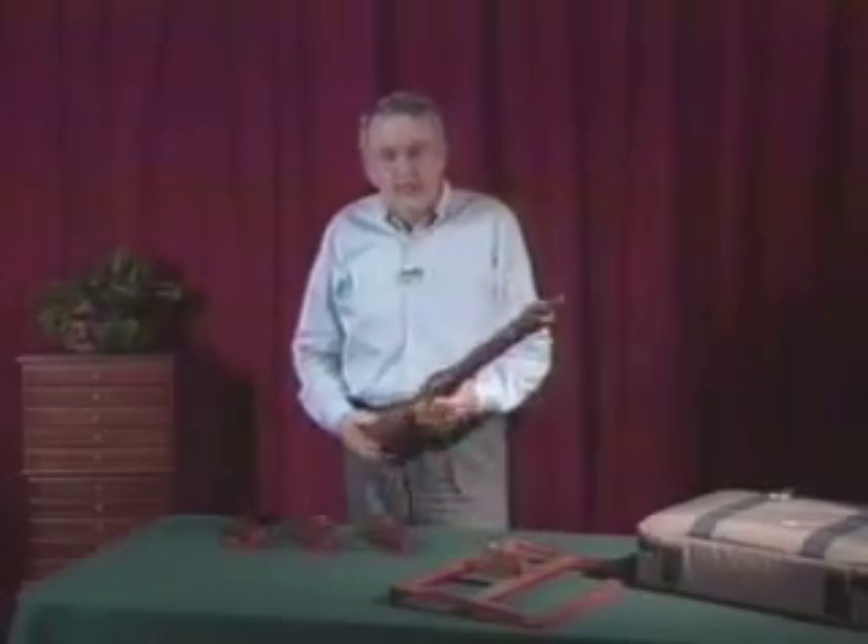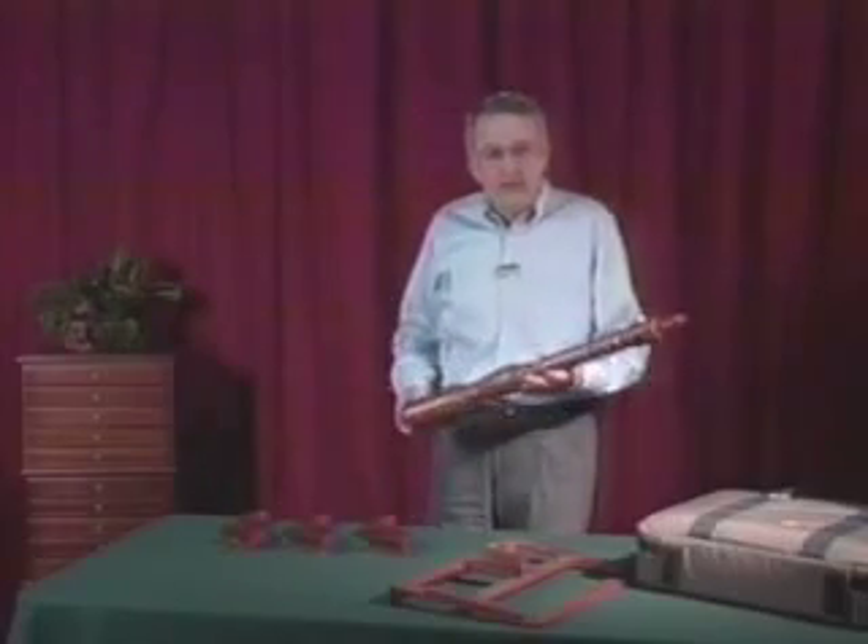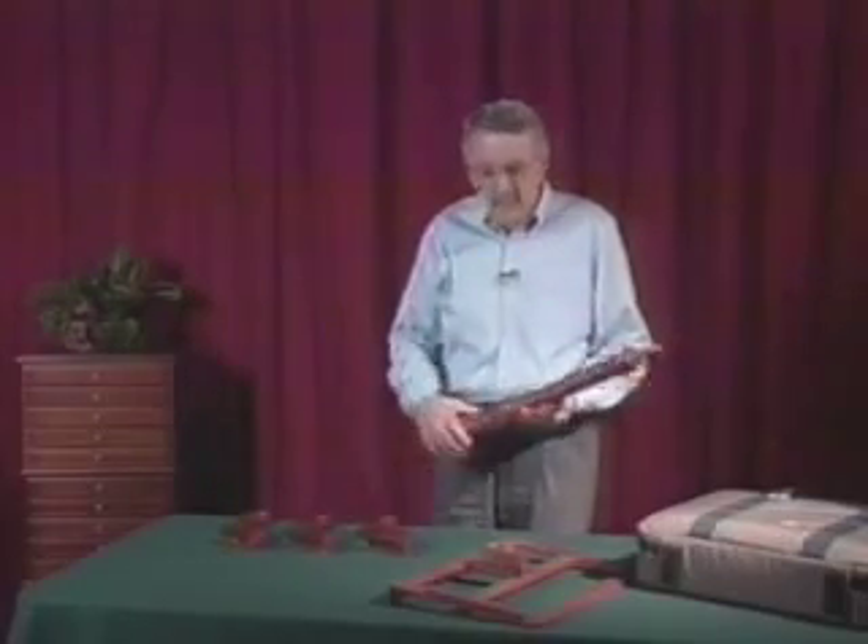The basic Alden Lee solo stand consists of three components: the spindle, the legs, and the desk.